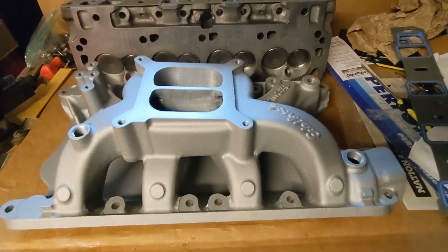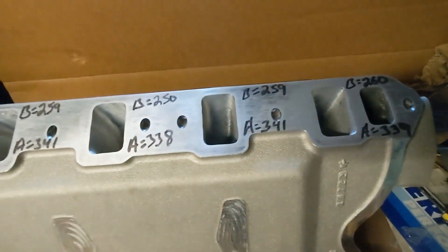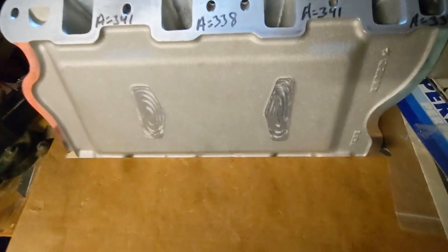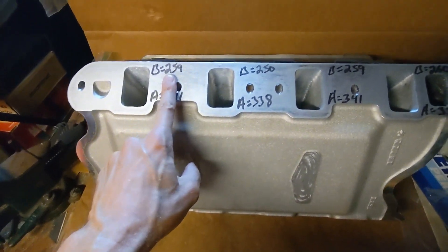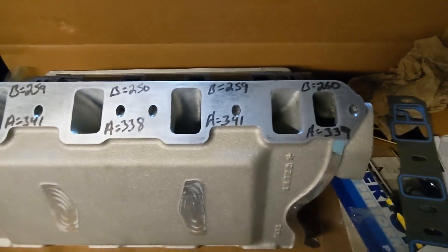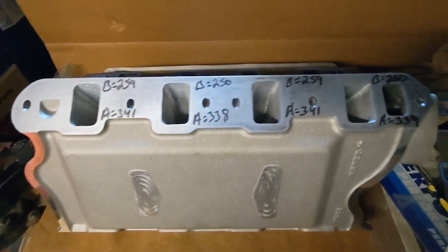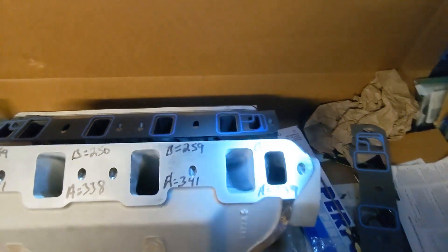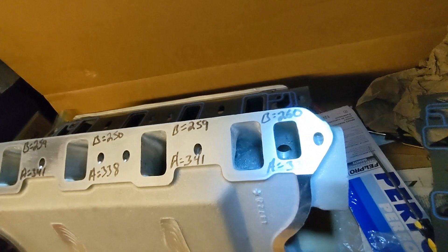But on top of that, this manifold has recently been ported. This is the manifold I'll be using on my 351 build. Recently sent it off to Big Dog's porting end of June and just received it back a few days ago, so about a month's turnaround time. You can see the numbers before and after flow numbers. All the runners were flowing around 259, 260 or so beforehand. Afterwards they've been opened up to about 340 CFM, so that's about an 80 CFM gain. You can take a quick look in the runners here — hopefully you can see some of the work that's been done.